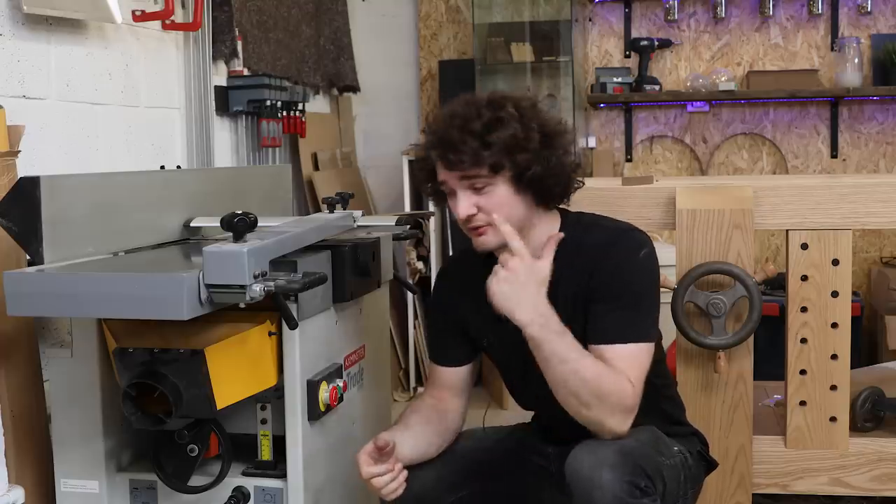Hello everybody. In this video I'm going to be showing you how to use a jointer properly so that you don't mess up your work, and also safely so that you don't mess up your fingers. Let's get going.